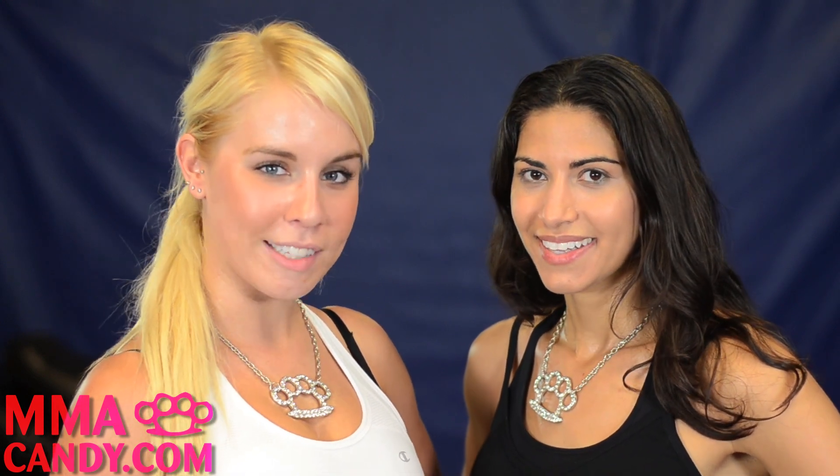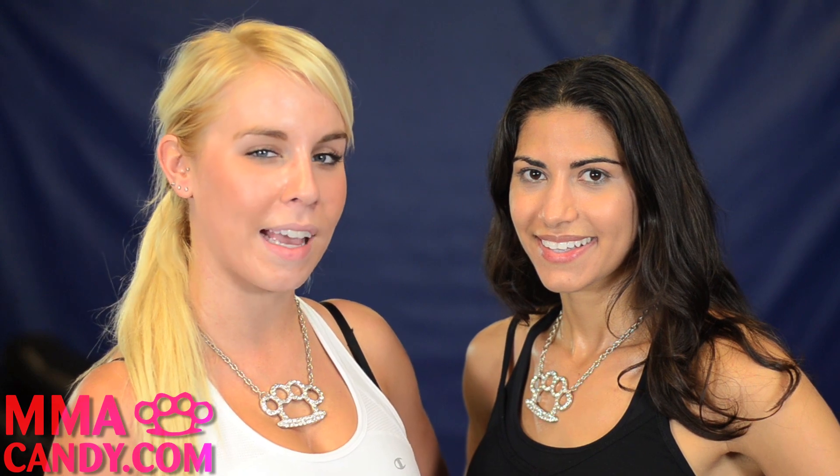Once again, I'm Michelle and I'm Anya from MMA Candy, and we had a great time today showing you how to do the ankle pick takedown. Make sure you check us out on Facebook, YouTube, or MMACandy.com.